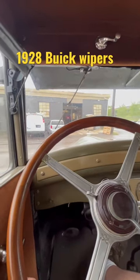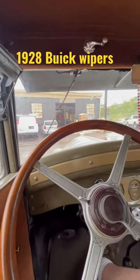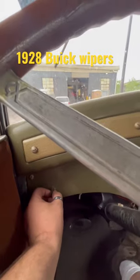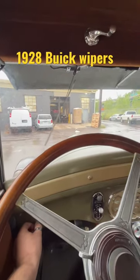Today I'm going to show you how to work the windshield wipers on the 1928 Buick. First off, the engine has to be running. Second of all, we go to this valve right here and we turn it. And as we turn the valve, we allow the vacuum to get to the wipers.